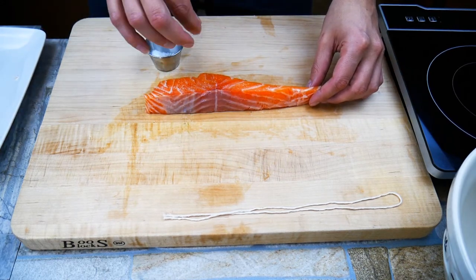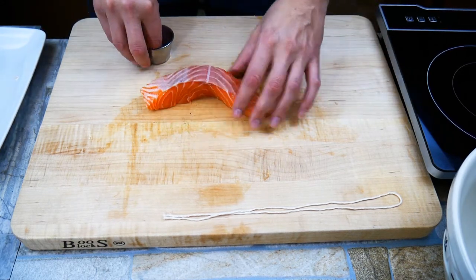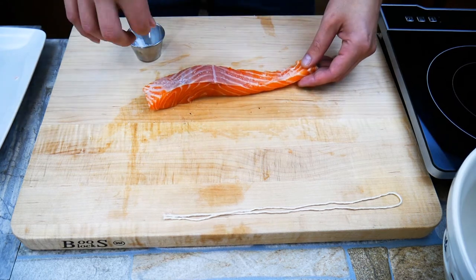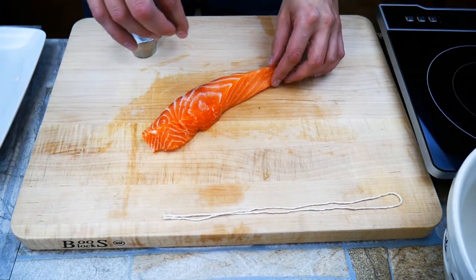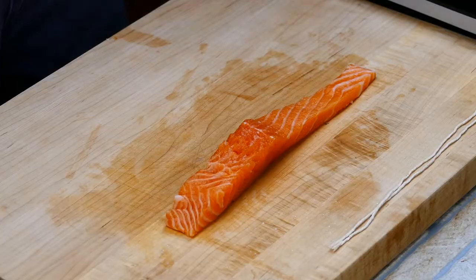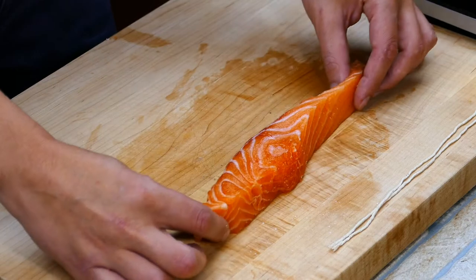I like using a little sea salt here. This is our chance to season the fish — make sure you get the sides, something that's often forgotten when seasoning fish. So we're gonna get all the sides here.